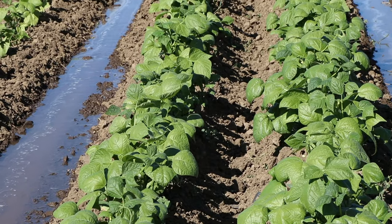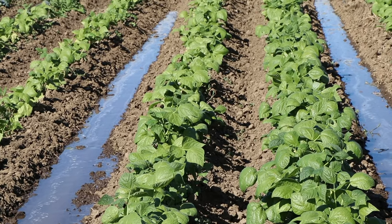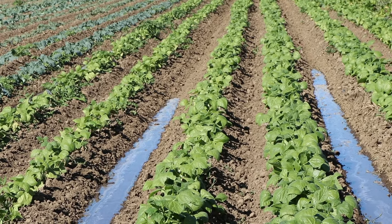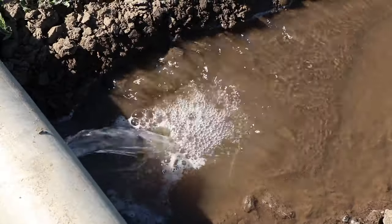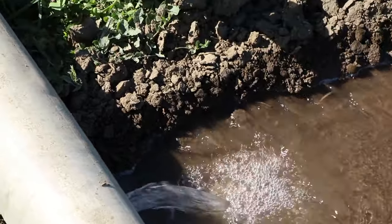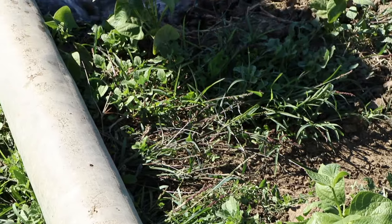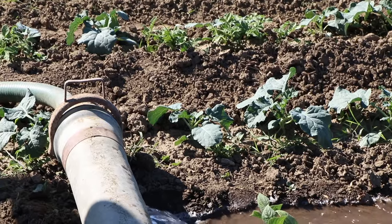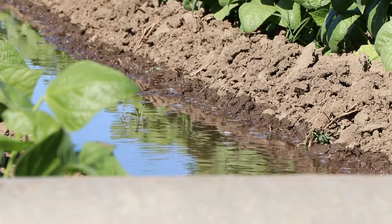One reason we're not putting water down the middle furrow is that it's softer than the outside furrows. The outside furrows are where the tractor has driven, so the soil is compacted — meaning water doesn't penetrate straight down but is forced to go off to the sides. When you run water down the center furrow, it penetrates right in and can take a very long time to reach the end of the bed, because water penetrates so much better where the tractor hasn't driven.